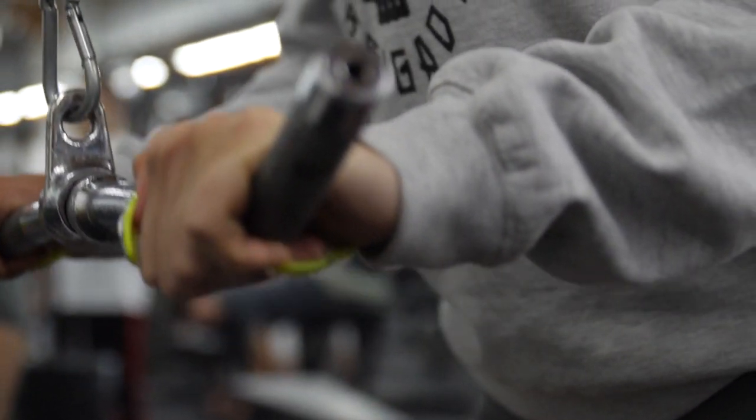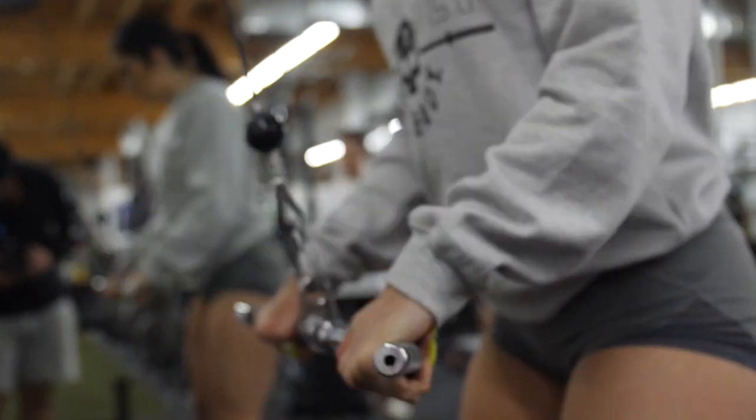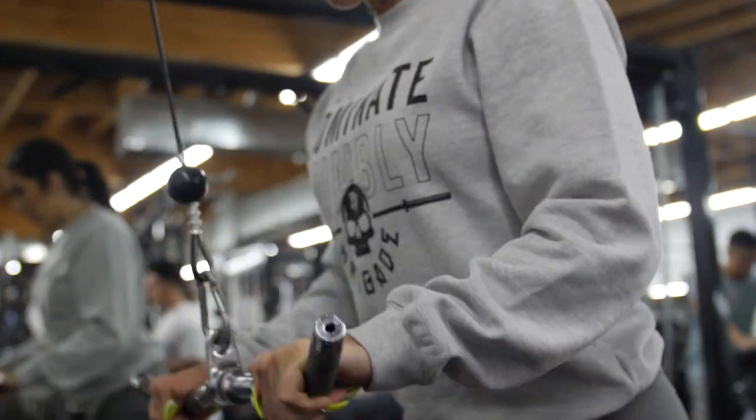Is there any exercise you have to stay away from? There is no exercise you have to stay away from, but you do have to be careful because if your nails get caught and they break — knock on wood — it's gonna hurt a lot. So you have to be really careful.